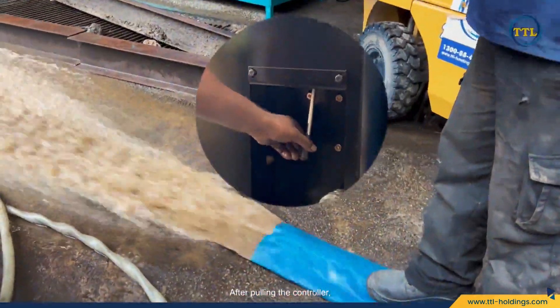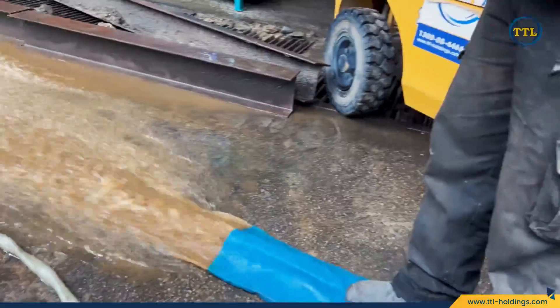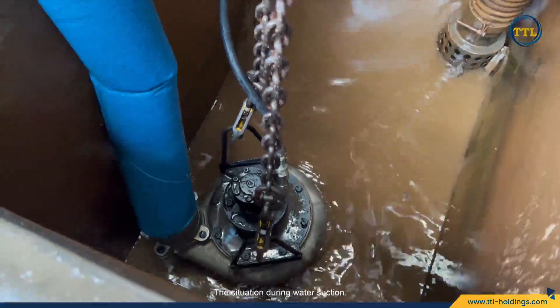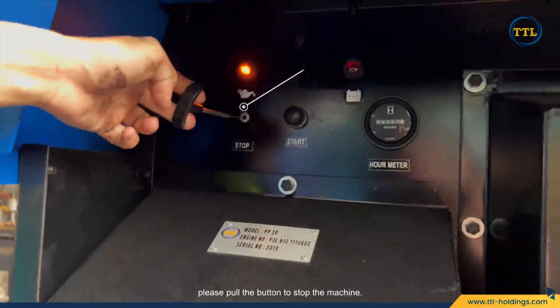After pulling the controller, water will be sucked from the impeller and out through the sunny hose. Once the water level drops and the water has been successfully sucked out, please pull the button to stop the machine.